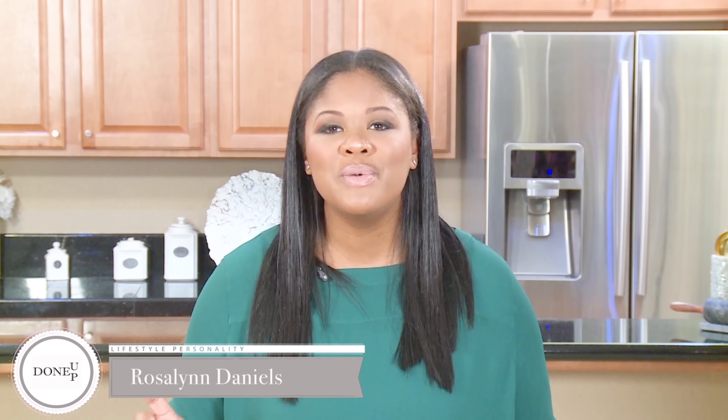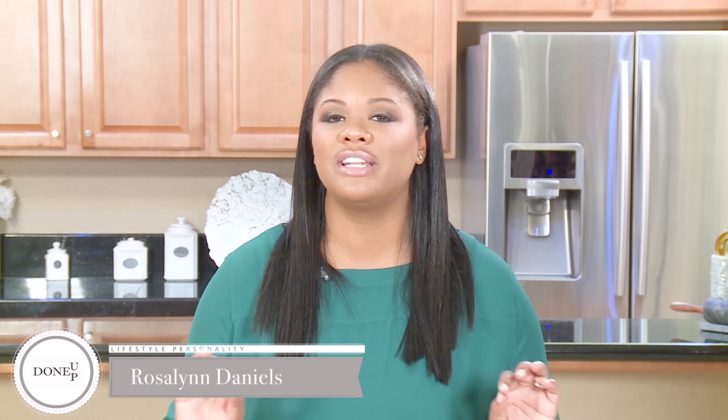The first thing that we're gonna make, that pretty much everyone loves and is always a winner, is our tater tot breakfast casserole. So let's go ahead and get our items and get started.